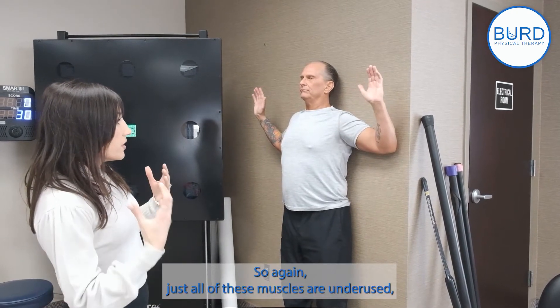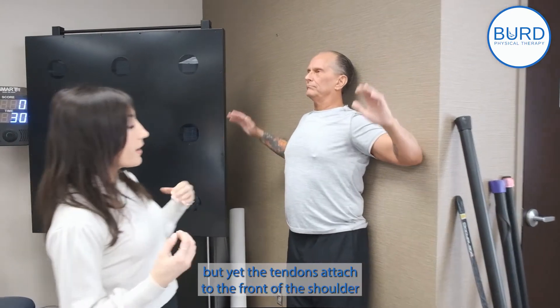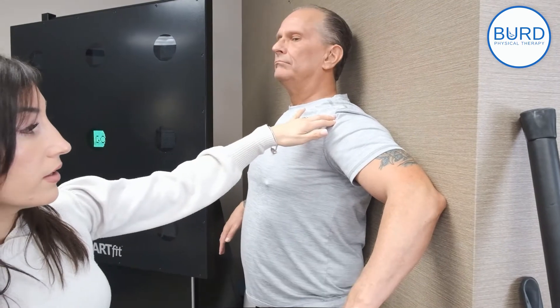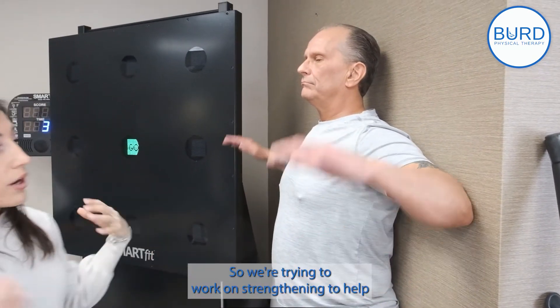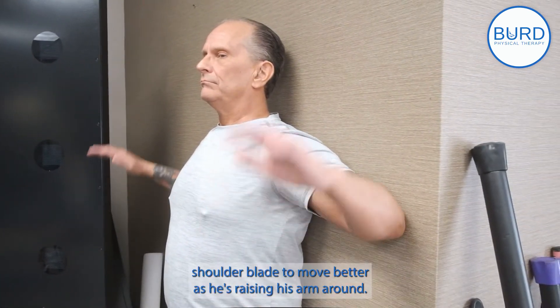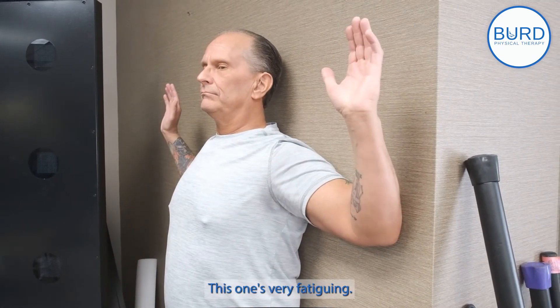All of these muscles are underused, and yet the tendons attach to the front of the shoulder — that's where the tendonitis is happening. So even though the muscles are back here, the tendons are in the front. We're trying to work on strengthening to help teach the shoulder blade to move better as he's raising his arm overhead. This one is very fatiguing.